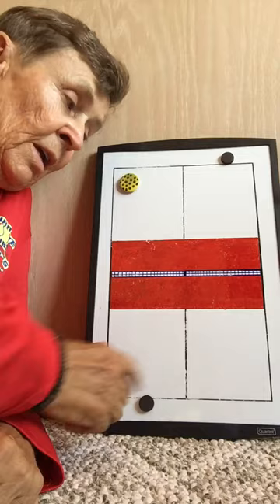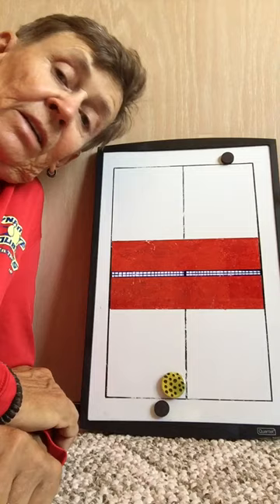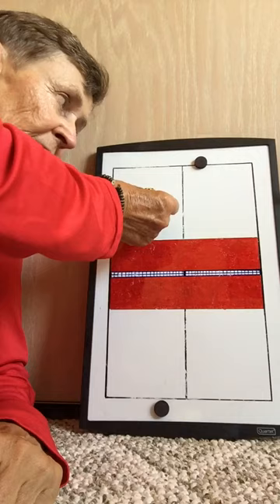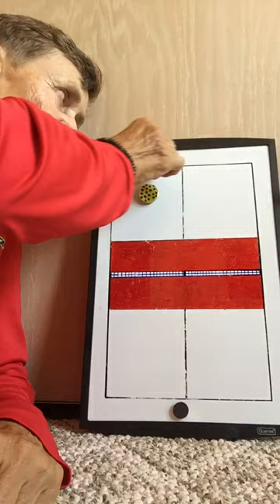You're always looking for the open court — hit to the open court when you can in singles. When the open court is with your cross-court shot, always take it. Now you serve to the backhand and they return it but stay back. Here we have opposite the ball — they're in the right place. If I try to hit it down the line, I have to immediately move over to the opposite side of that ball.